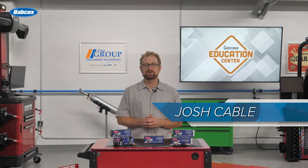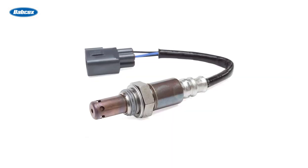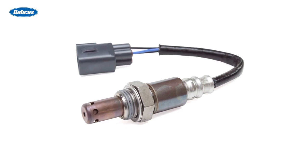Monitoring the amount of oxygen in a vehicle's exhaust system is one way of gauging whether the correct air-fuel ratio is being used in the combustion chamber. One of the components that does this is the oxygen sensor.